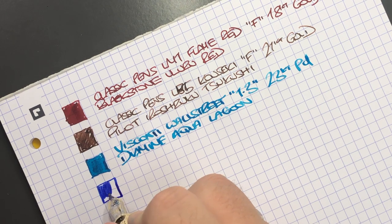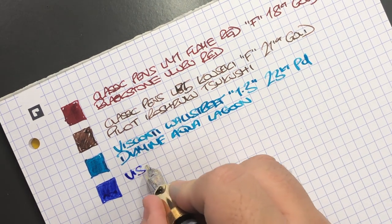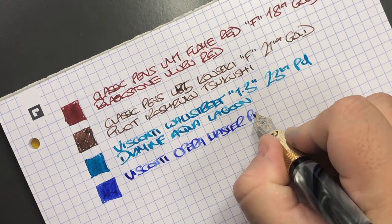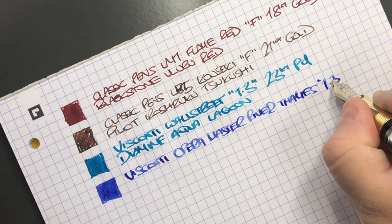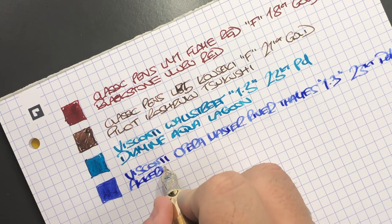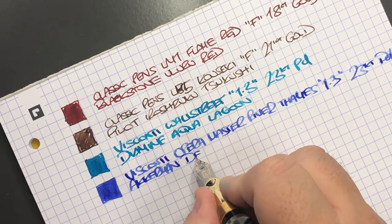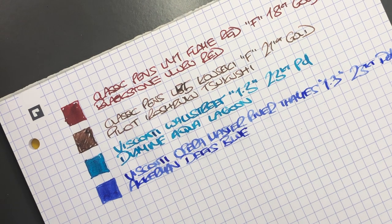Next is another super fire hose of a nib — also a stub. This is the Visconti Opera Master River Thames, again a 1.3mm stub, 23 carat palladium nib. The ink in here is Akkerman Delft's Blue — as I understand it, it's effectively a washable blue.